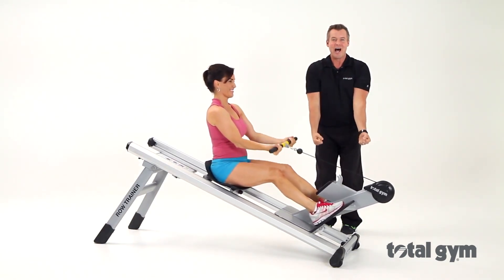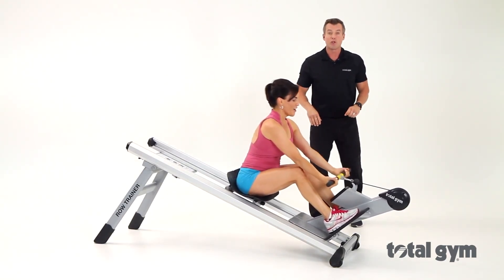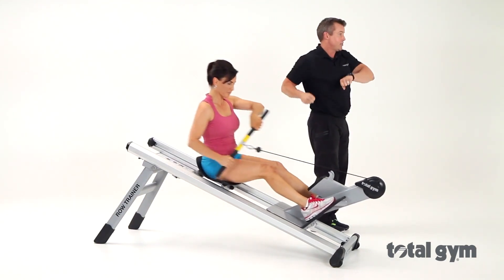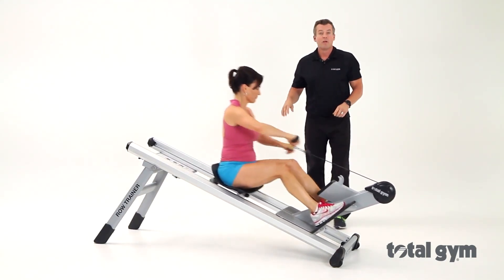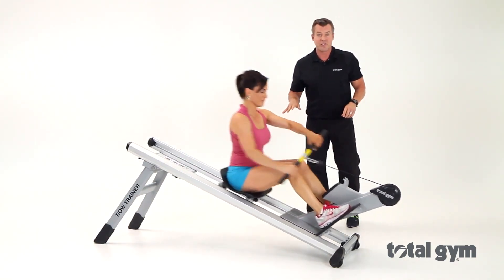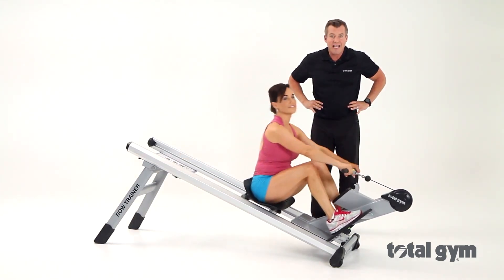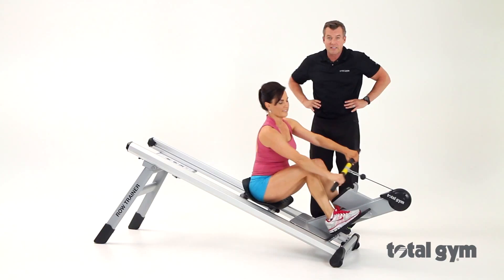Okay, next we're going into an alternating row — overhand grip — and she's going to start to row. Notice she is adding some rotation, so now we're working that waistline, adding rotation and getting those good obliques in the mix.